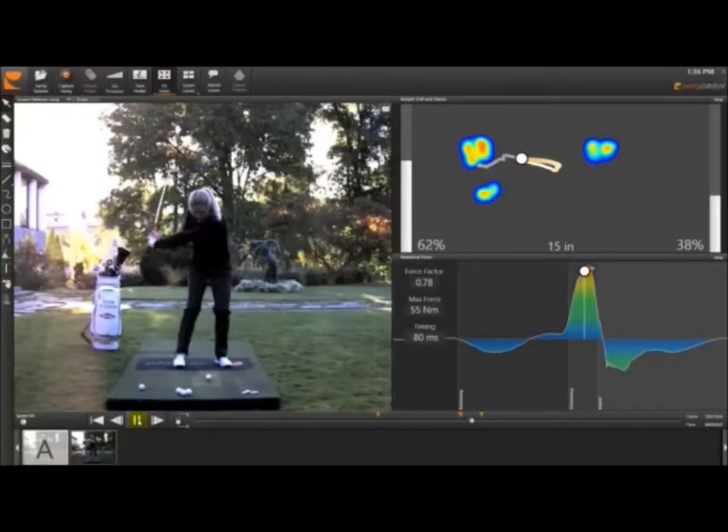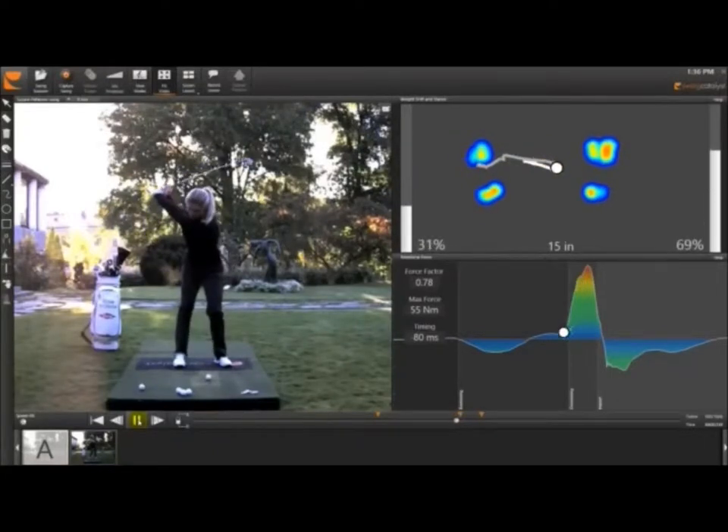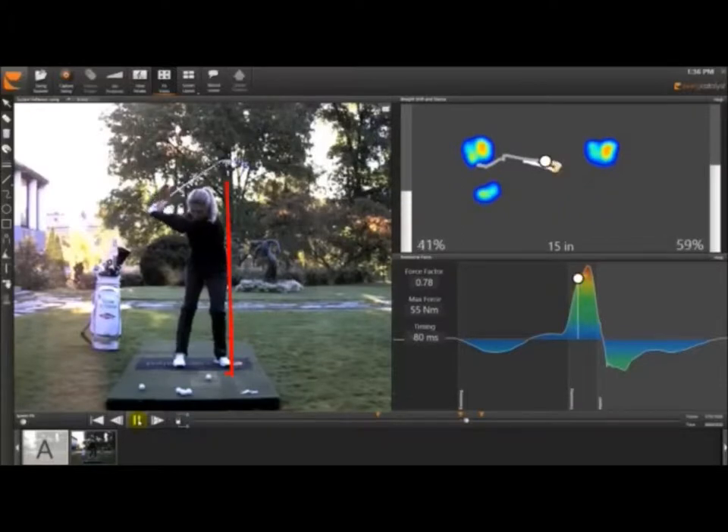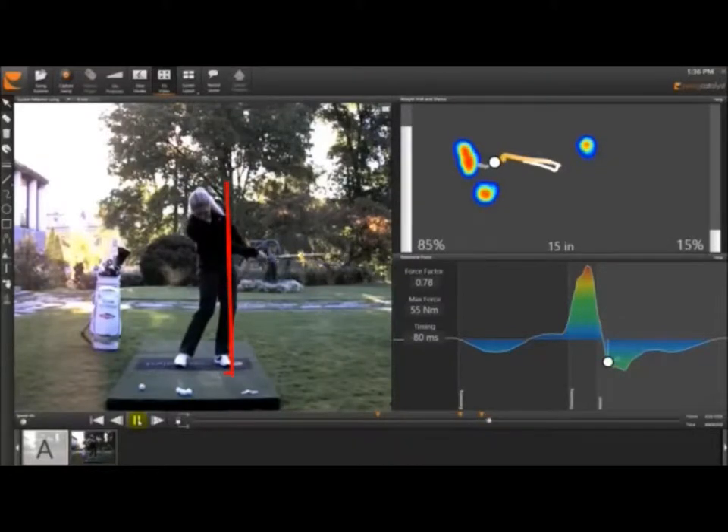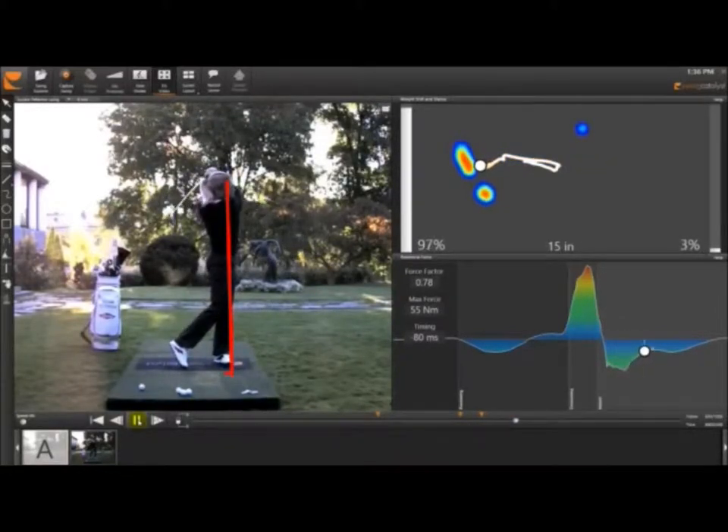Looking at this down the line, that left leg is firming up, but from the top it's a forward move of the lower body. This is a line I learnt from Kevin Smeltz, who was head of worldwide instruction for the David Ledbetter Academies for about 15 years. He'd always put a line on the outside of my foot and say by halfway down you want your hip to hit that line. You can see she's got that nice forward move — diagonal and downward pressure through that left toe. Then, later on, the lower body really snaps and clears through, with the weight moving into the heel and everything continuing on.